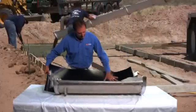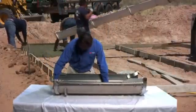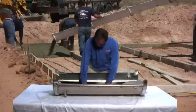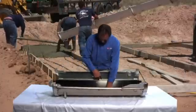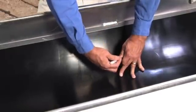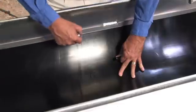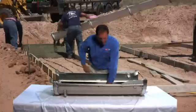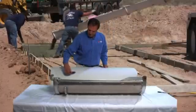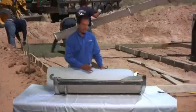We're going to lay the UHMW into the trough and get it lined up to right where we want it, again staying away from the welds. From here we can go ahead and put some alignment points so we know exactly where the UHMW is to go. Then we're just going to take a razor knife and run a score in the liner right down the center.